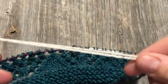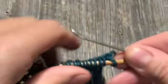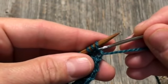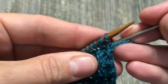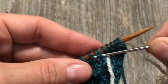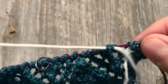I'm going to put in a lifeline using some contrasting sport weight yarn that I've put on a darning needle. I've measured off more than the width of my knitting so I have plenty to hang out on each side. All I'm going to do is thread this underneath the stitches — leaving the stitches on the needle — going maybe five or six at a time, all the way across. It's actually easier to do it under the cable rather than with the needle in the way.